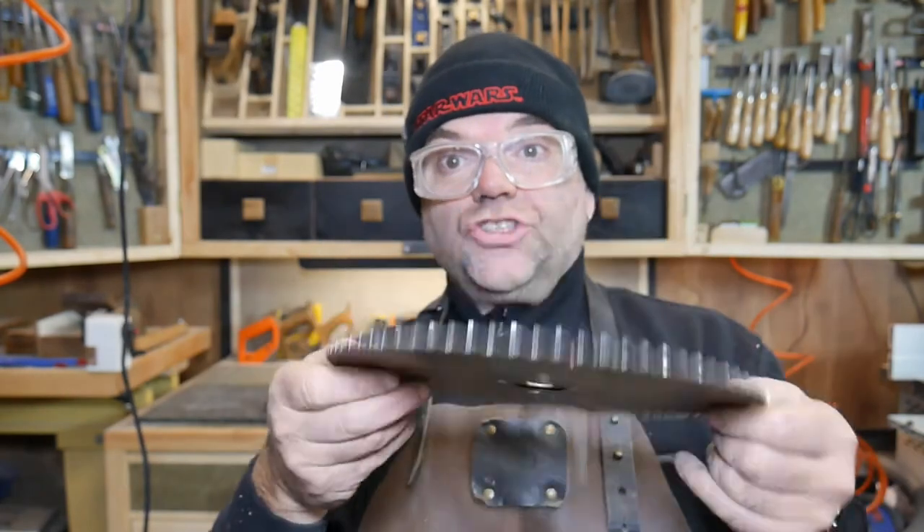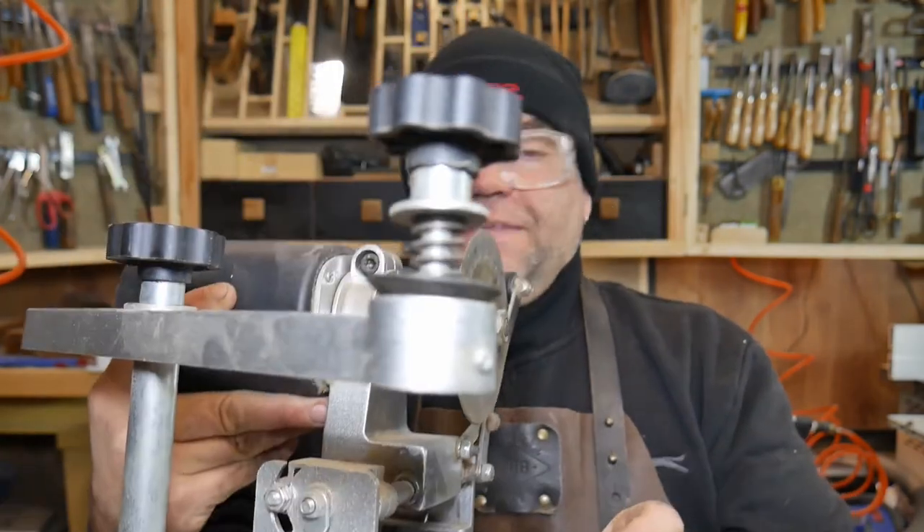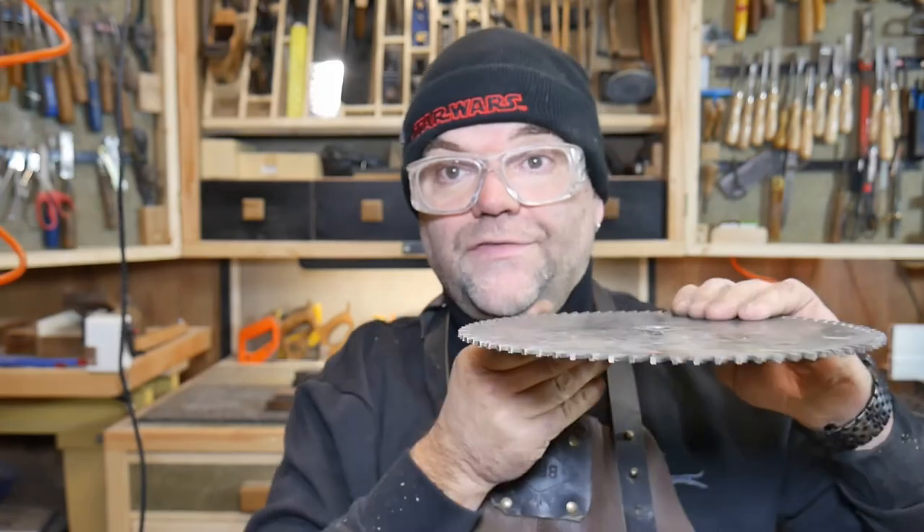So what I'm going to use to sharpen this is one of these - I'm sure you've seen these before. This particular one's from Berlin. Harbour Freight make them and it's okay but it's not brilliant. Anyway, let's see if we can sharpen this thing.